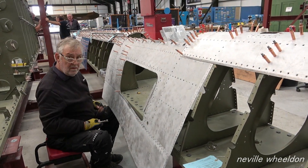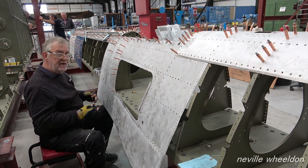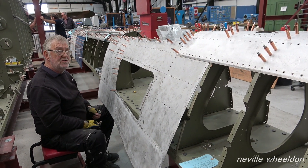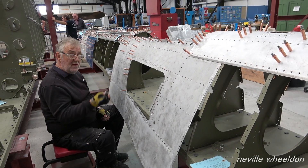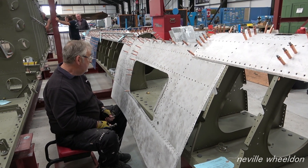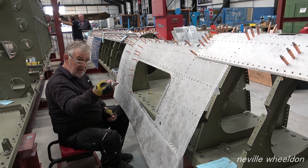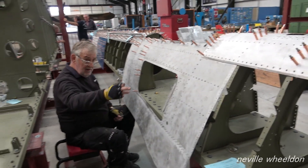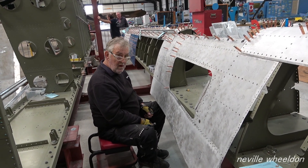Is this going on for riveting? No, trying to make sure everything sits as it's supposed to sit. Because it's had such a battering, and all these frames — I've straightened them all. They were all bent. Every single one was bent, especially those ones. You can see — all those ones.